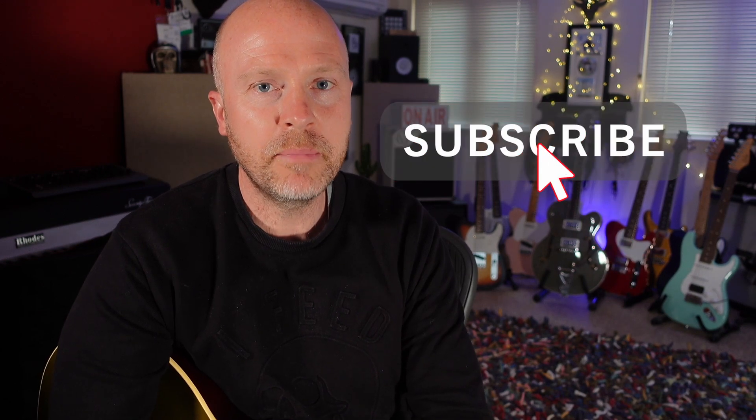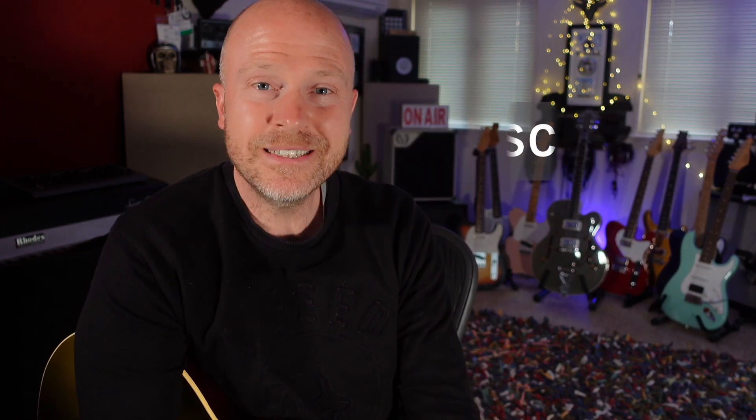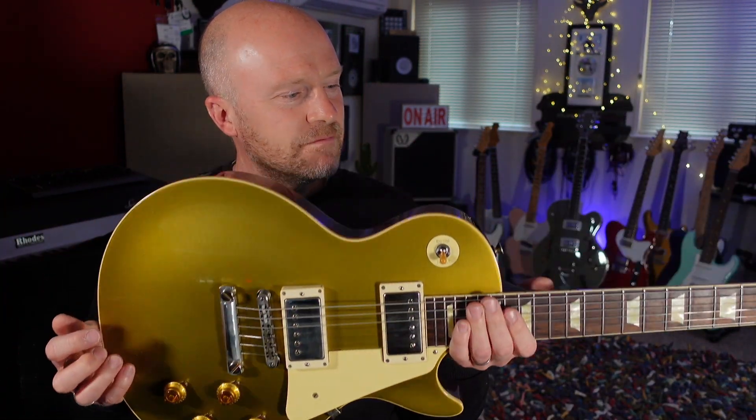I went into the guitar shop thinking that I was gonna be buying a PRS, and little did I know that I've come out holding a guitar that, to be honest, I've never gotten with before.